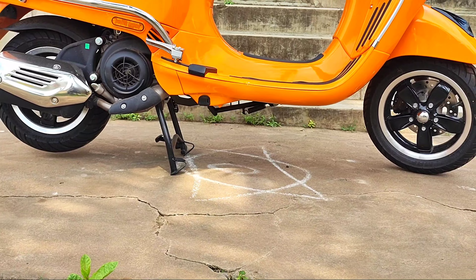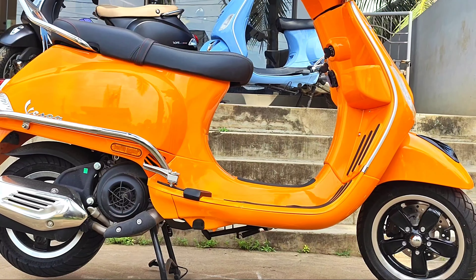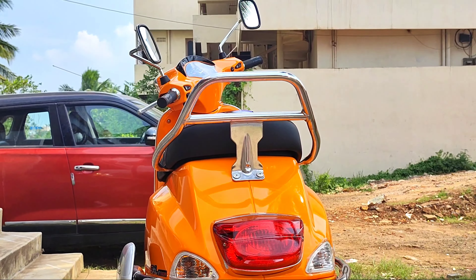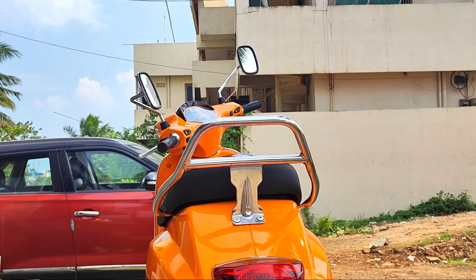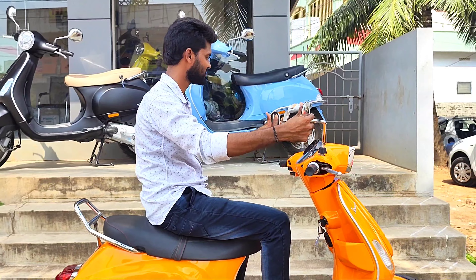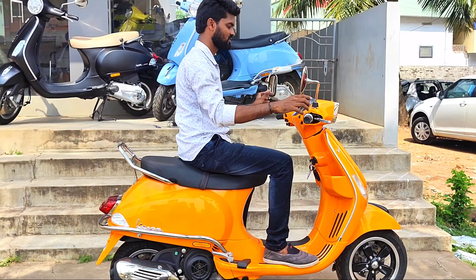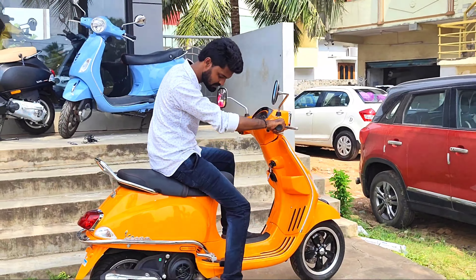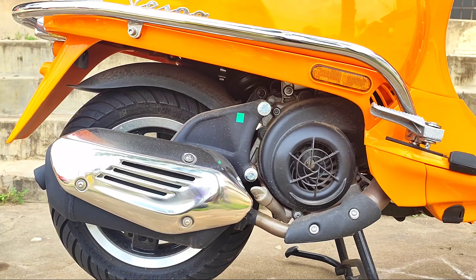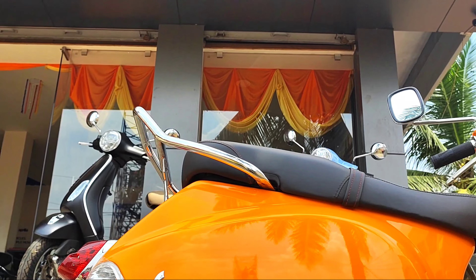The total length of the scooter is 1770 mm. The width is 690 mm. The total weight is 115 kg. The total height is 1140 mm.